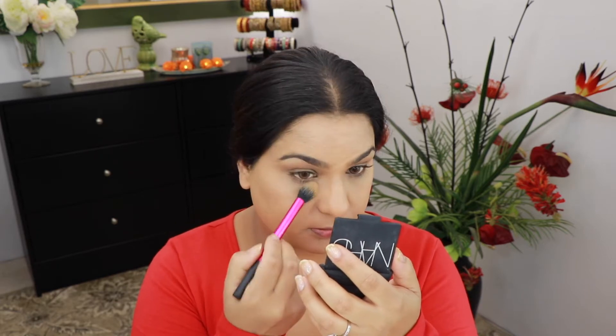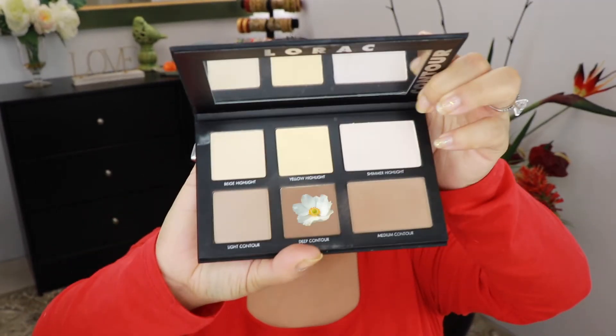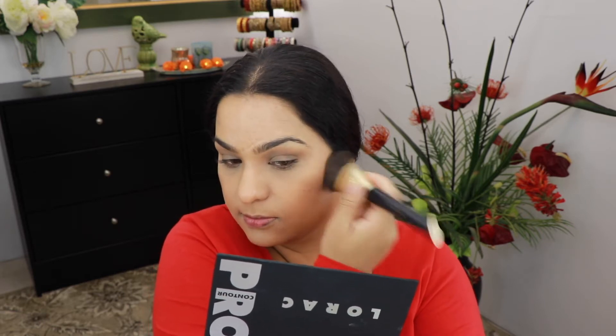To set my eyes I'm gonna take this Lorac contour palette and go into the deepest shade. I'm using the Sonia Kashuk angle brush and I'm contouring just a little bit. I'm also gonna take a little bit of it on my chin.